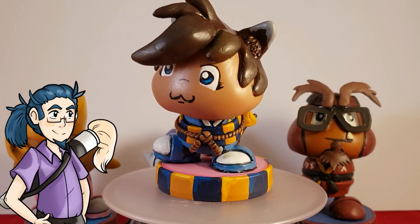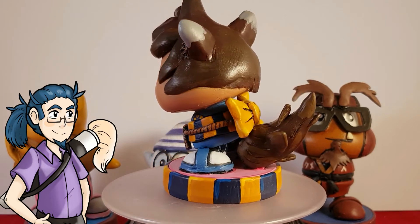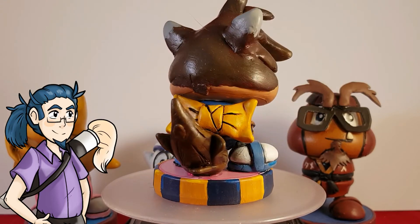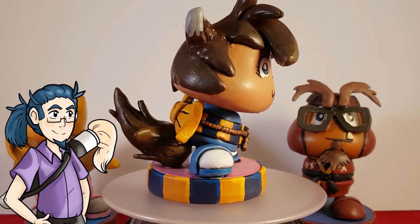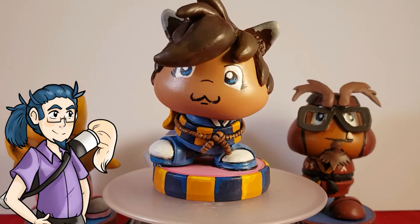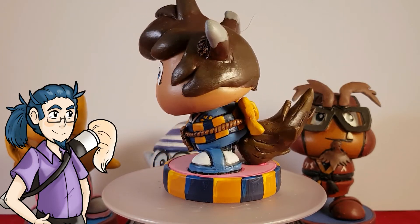Once I did that, I added some texture to the tail so you can see some scoring on there, as well as added some little bits that roughed it up just to give it a bit more texture. The last thing I wanted to do of course was not go over the top, but at the same time I wanted it to have a bit of detail just so it stood out.